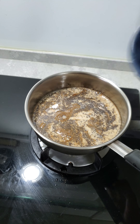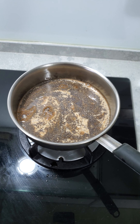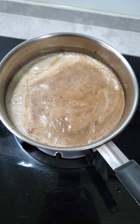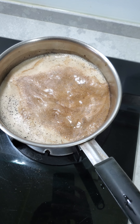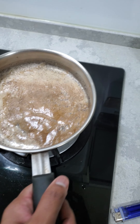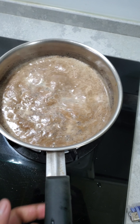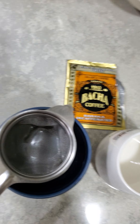Now it is boiling. Let it wait until it is finished. You can see now it is boiling. Turn off the kettle. Put that in the kettle.